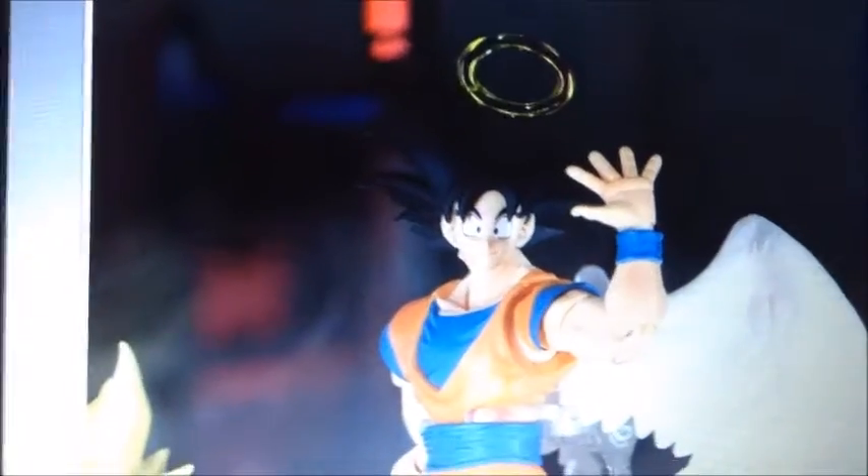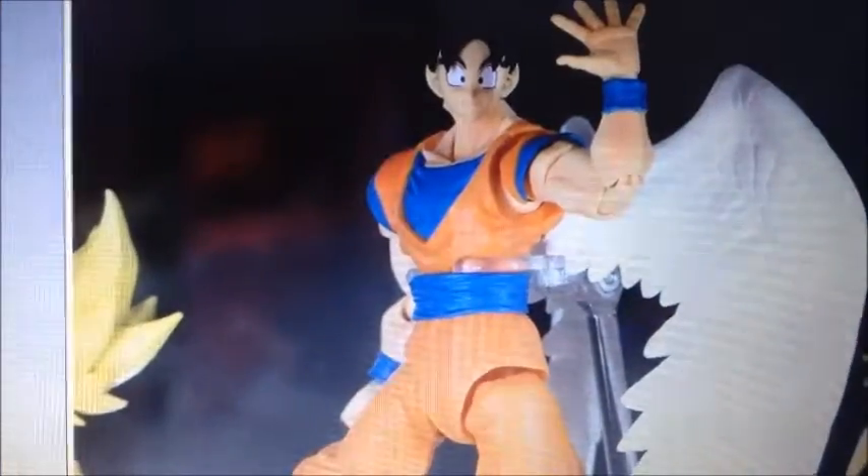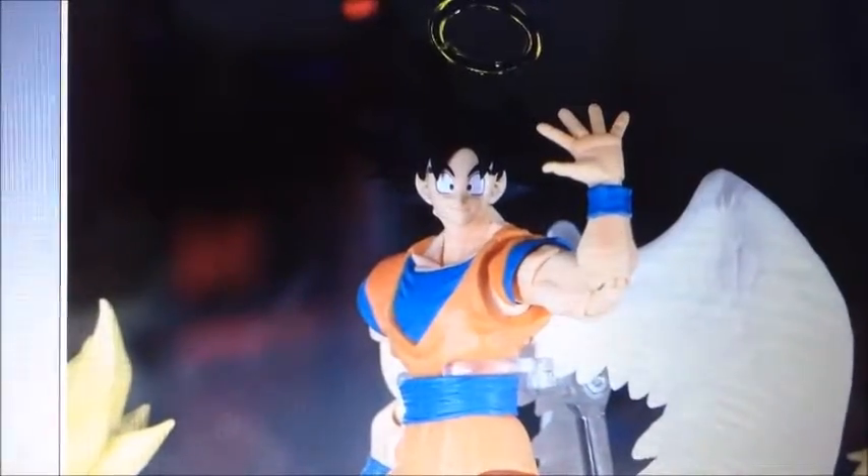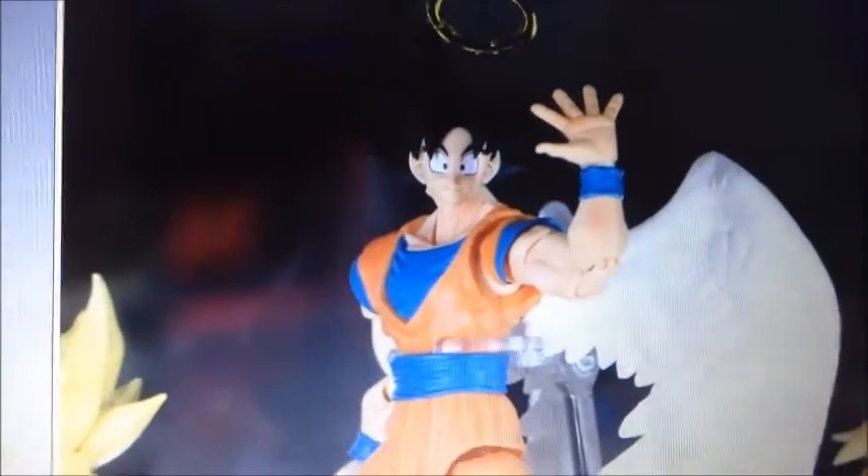So this is the Angel Goku one. I actually have this figure — the old, smaller version. You can see the Super Saiyan God Goku hair.